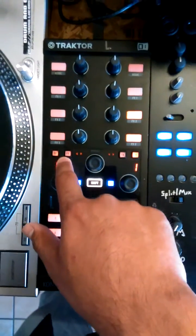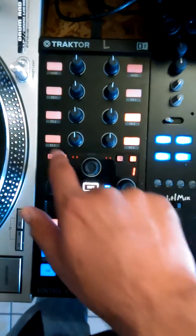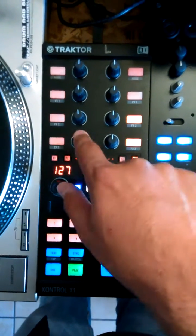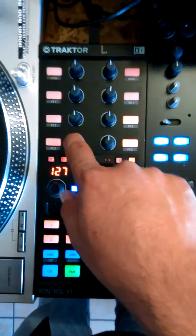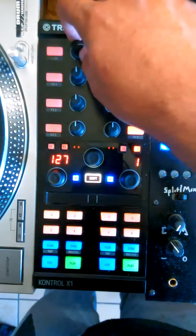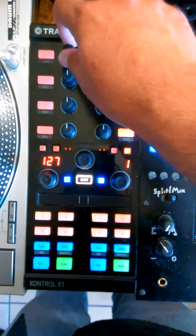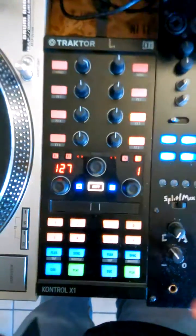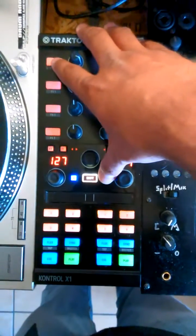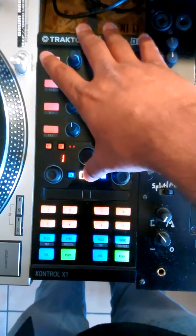Effects section — same as Traktor. Turn on effects processor 1, turn on effects processor 2 for each channel. The buttons are going to be buttons 1, 2, and 3 on the effects processor, and knobs 1, 2, and 3 for the effects processor. Rekordbox DJ does not have a dry/wet, so turning the knob all the way to the right and tapping will cycle you through each of your effects processors to choose which one you want to work with. Pressing the button will increase the beat count on the effects processor, and holding shift and pressing the button will decrease the beat count.